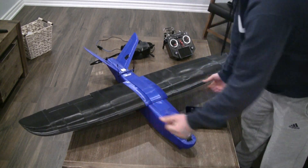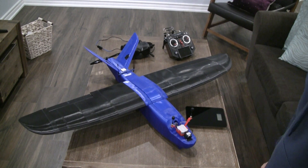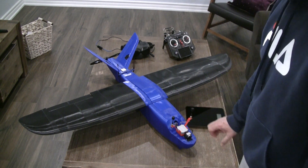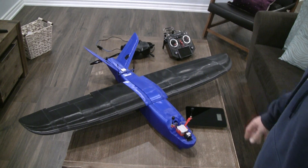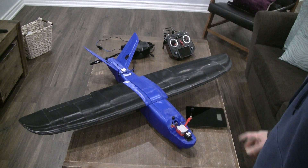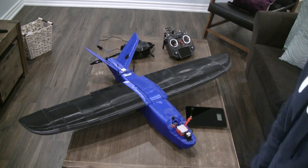1.58 kg is really a great weight to fly this airplane. I've seen a lot of videos online where some people fly it at 1.9 kg all-up weight — they have huge heavy camera setups in the front that push the weight up to 1.9 kg. So I think 1.58 kg is a really good weight for this plane to fly at.